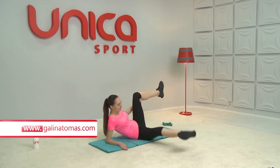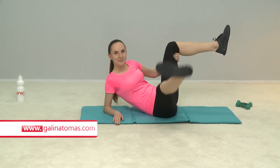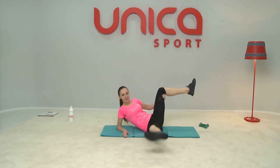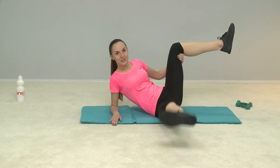Now bring your knees together. 2 — in pairs — 1, 2, 3, 4, 5, 6, 7, 8, 9, 10. Continue!